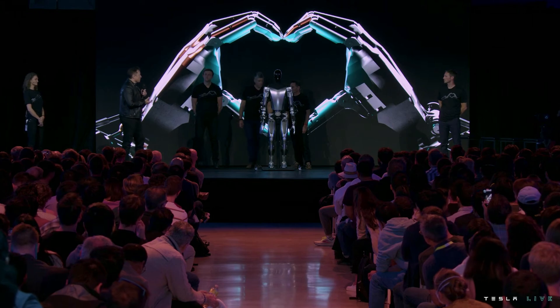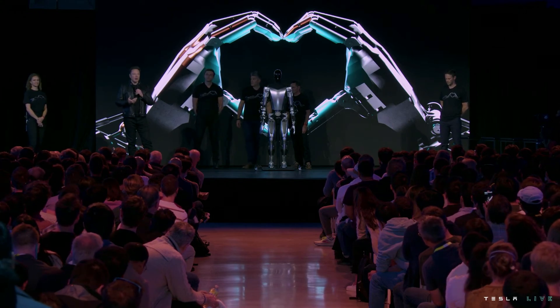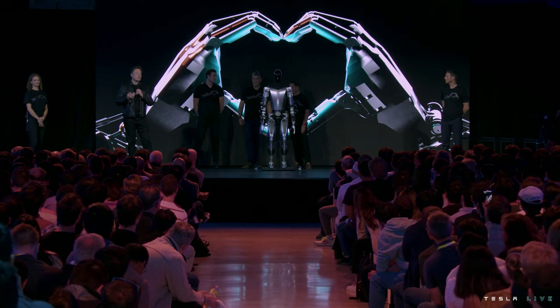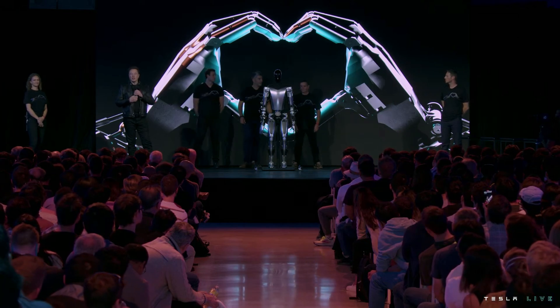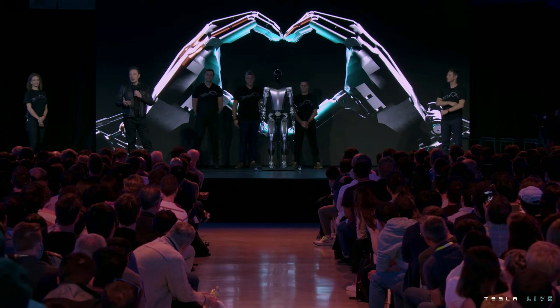We've also designed it using the same discipline that we use in designing the car, which is to design it for manufacturing, such that it's possible to make the robot in high volume at low cost.